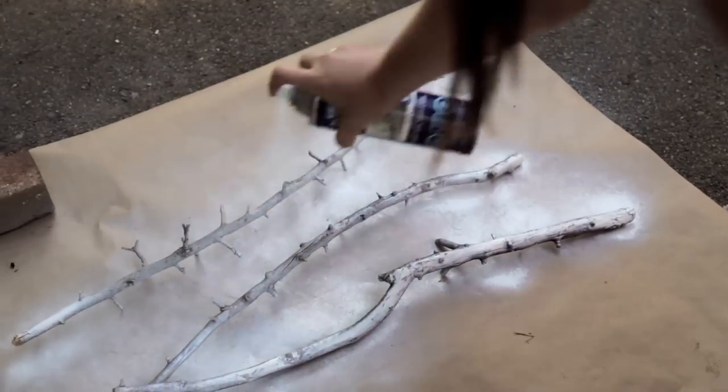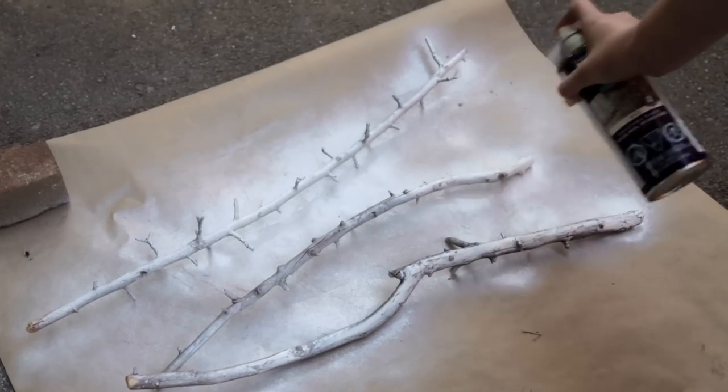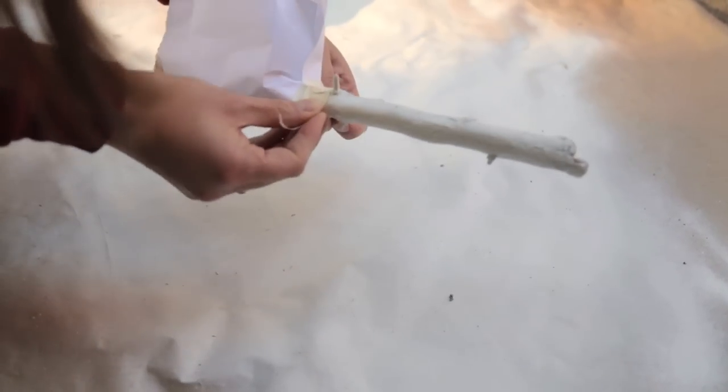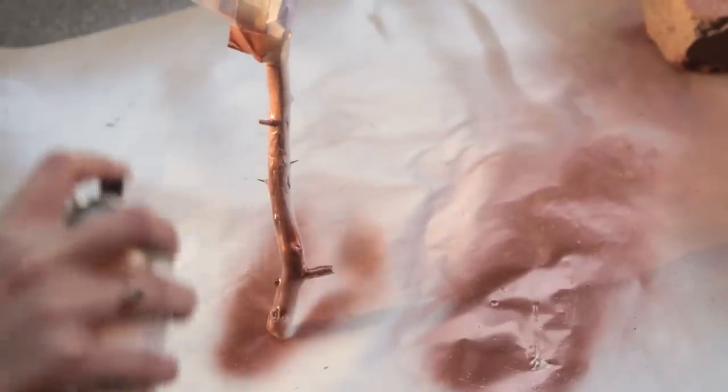Once you have your twigs all sanded, smooth, barkless, and ready to go, you are good to paint them in whatever color you want. We went with a white and copper rose gold color combo — Becky thought of the metallic dip idea. Take them outside and give them a coat in white, and then if you want, tape off a sharp line with some paper and tape and do one end in a metallic. Or turquoise, or anything — do it all in one color, whatever. Make it match your room.